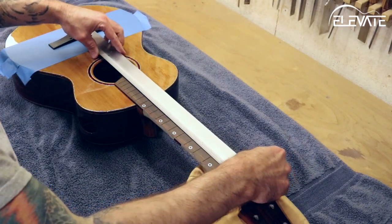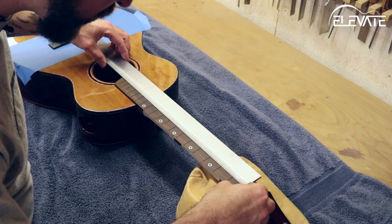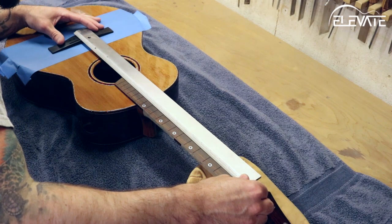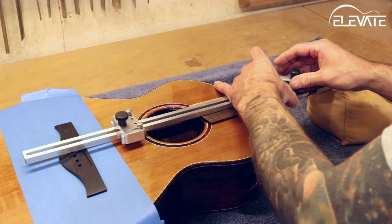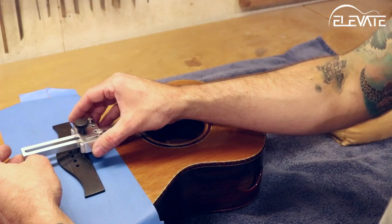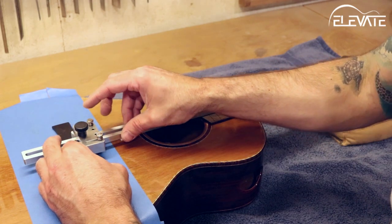Now it's time to set the scale length. My preferred method is to measure from the nut, but you can use whatever method you prefer. Once you're happy with the scale length setting, place the jig on the neck and center it with the articulating clamps, ensuring the hook end is touching the nut end of the fretboard. Move the slider until the fingers are touching the bridge on either the front edge or in the saddle slot.